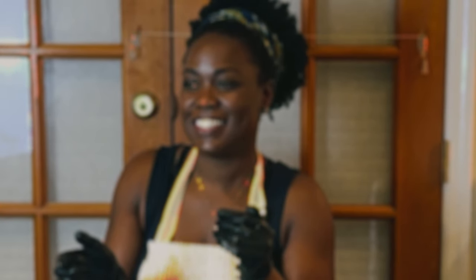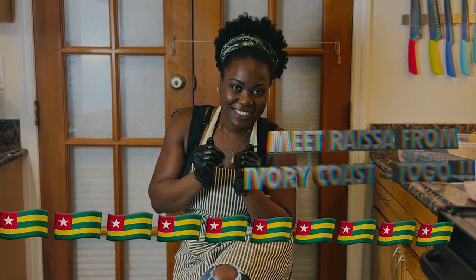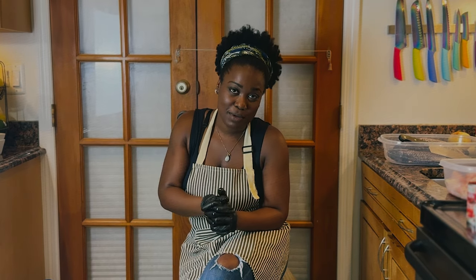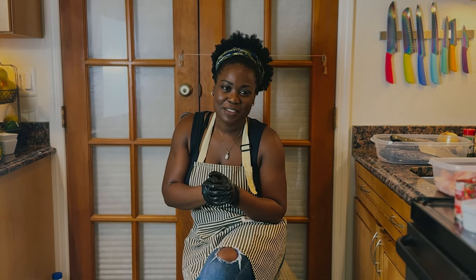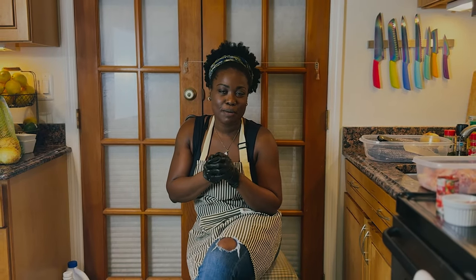My name is Raisa, I'm from Ivory Coast, Togo. I love cooking — it's pretty much a passion of mine. I have a restaurant back home called Munchies, located in Ivory Coast. I'm going to show you guys what I usually make, my favorite dishes from Ivory Coast, which is poisson braisé.